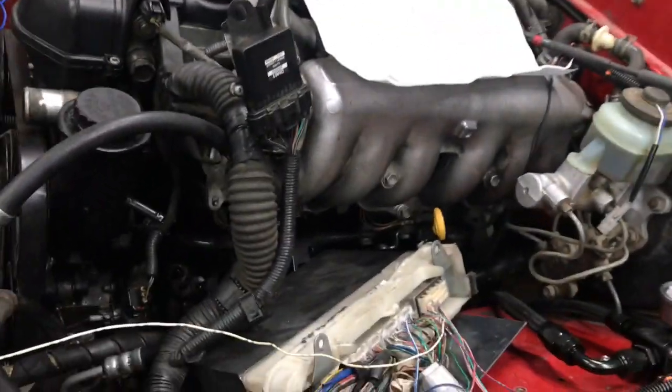Hey guys, welcome back to the channel. Today I'm going to go over the rest of the wiring for the 2JZ GE. If you didn't see the previous video, I'll put a link in the description. I'm just buttoning up some loose ends — today I'll wire the OBD2 connector, show you which wire to run into the dash for the check engine light, and cover the electronic throttle control wires that I forgot in the last video.